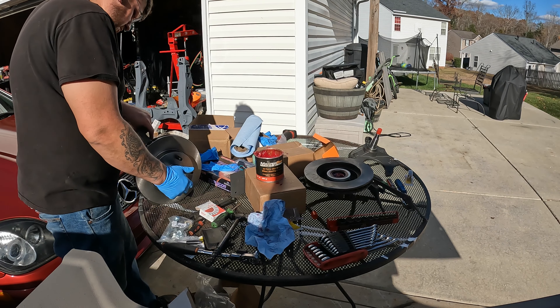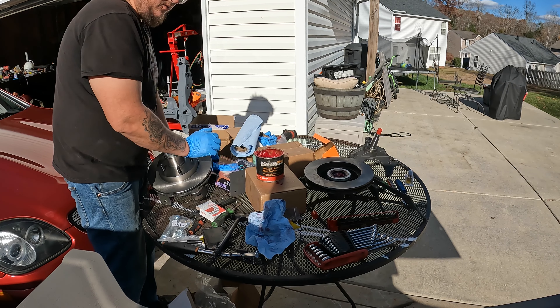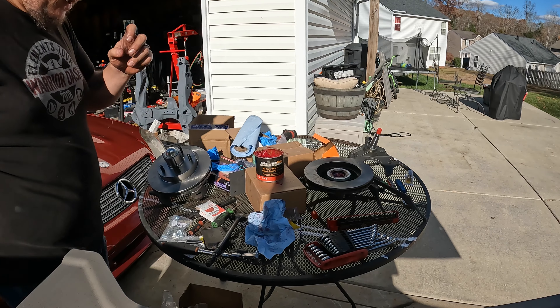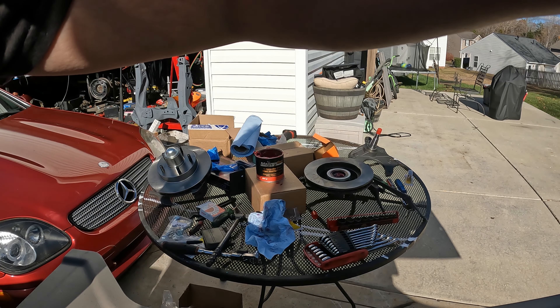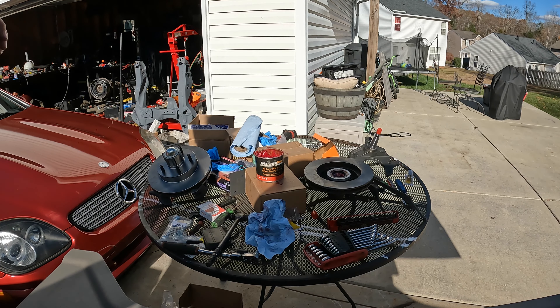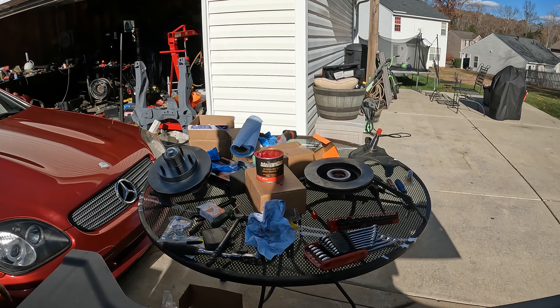We got one rotor, wheel bearing, and assembly on. I'm just going to repeat the process on the other one. I don't want to bore y'all with showing all that again, so whenever I get back I'll show you the calipers and the brake pads that we got.